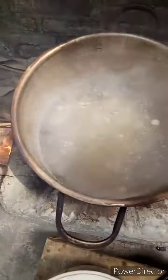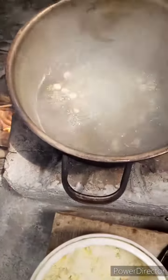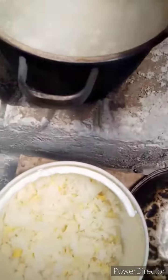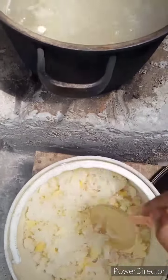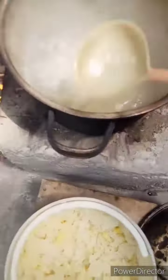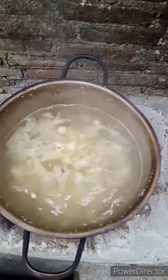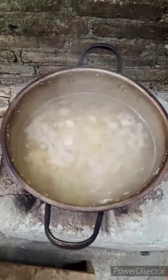It's boiling! So then I put the snow white fungus in — but before that I cut it into small pieces. Pull all of it in, all of it.